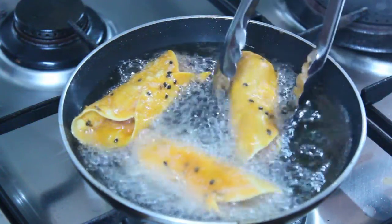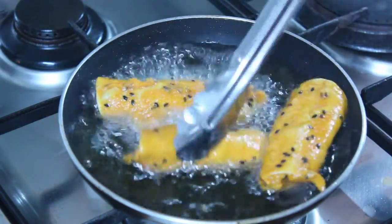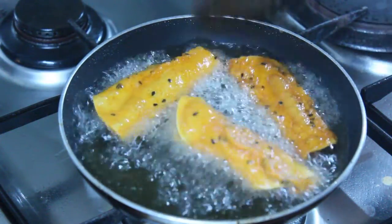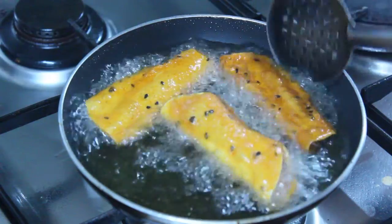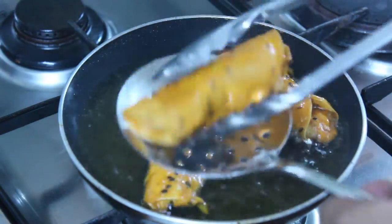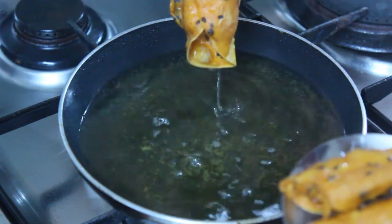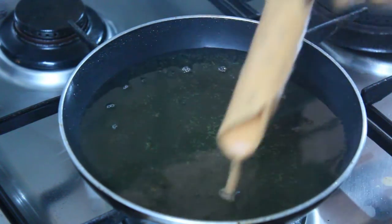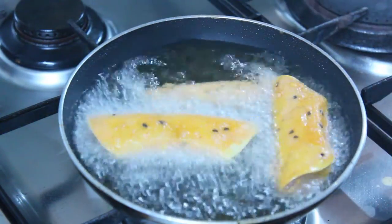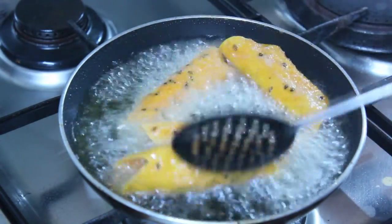Let's fry it. When you fry it, you can fry it in 1-2 minutes.